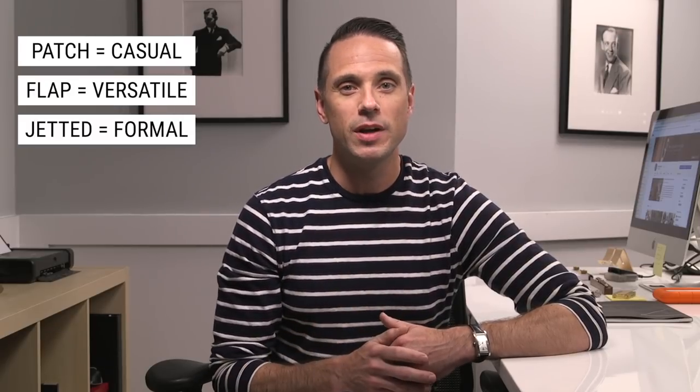So those are the three types of pocket styles that you most commonly see on suit jackets, sport coats, and blazers. Pretty easy to remember: patch pockets are more casual, flat pockets the most conservative and versatile, and jetted pockets the most formal. Leave your comments below, thumbs up if you liked this video, hit that subscribe button, and until next time, thanks for watching and stay tailored.